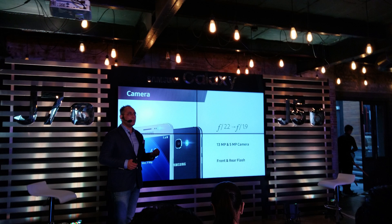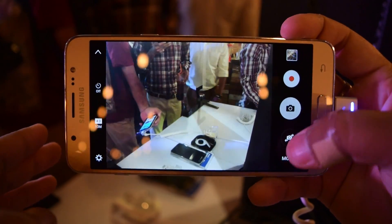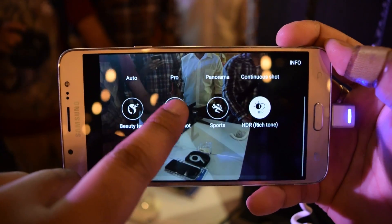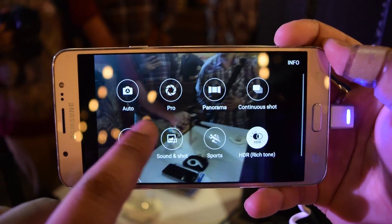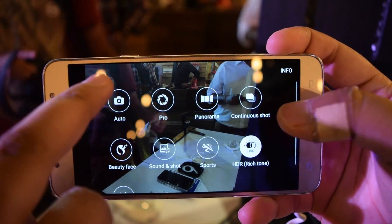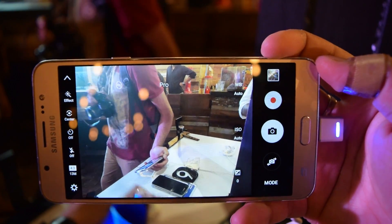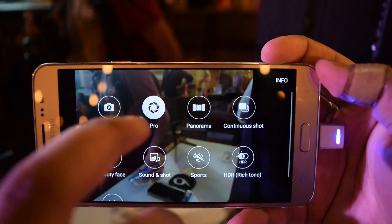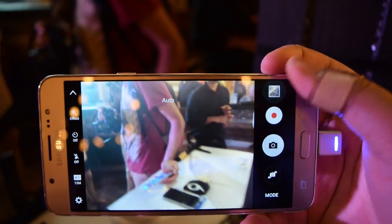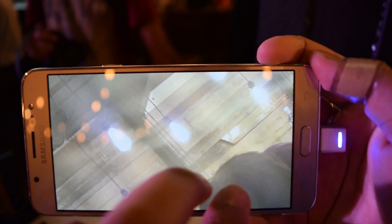It comes with a 13-megapixel autofocus camera with an f/1.9 aperture, which is a wide aperture — a good feature. You get a lot of modes including pro mode, panorama mode, and HDR mode. HDR mode was decent, but you don't get focus control in pro mode, which is a downside.